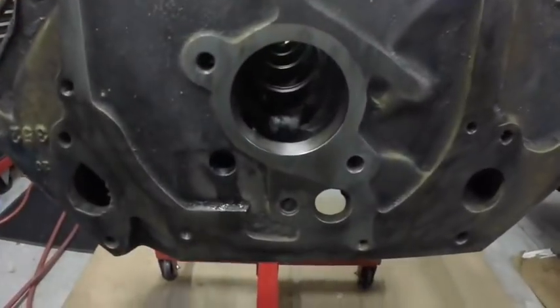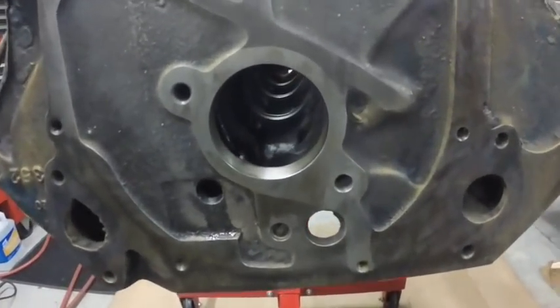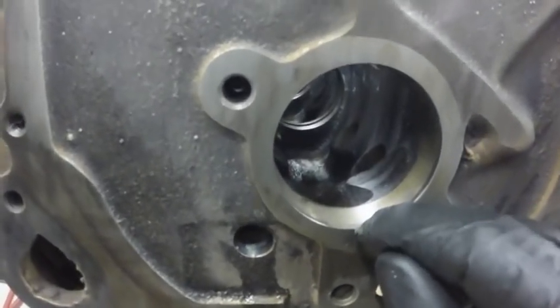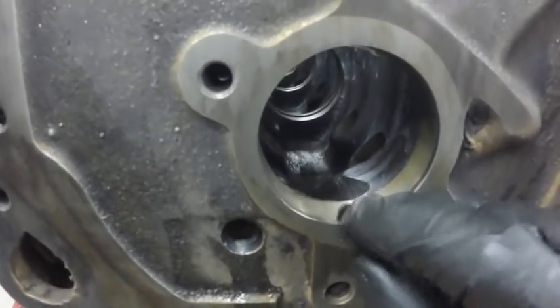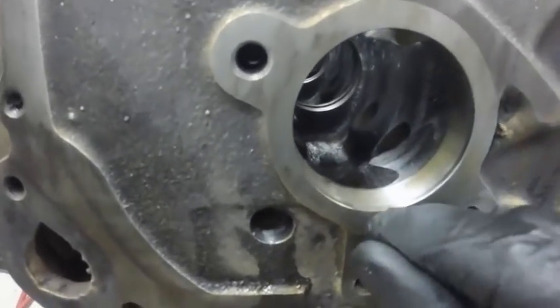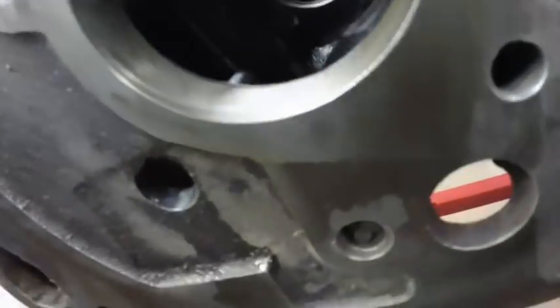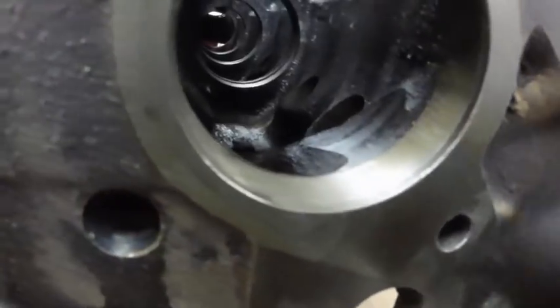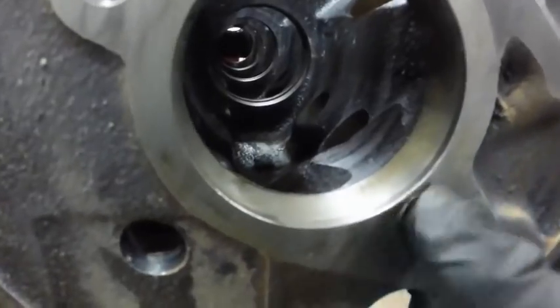Sorry for the noise — I've got the exhaust ventilator on because it's been stinky in here from these solvents; it's cold outside so I have the garage closed. When you put this cam bearing in from the front of the engine block, the bearing has to be within .005 to .020 thousandths from the front of the engine block. So it's quite a tolerance there.